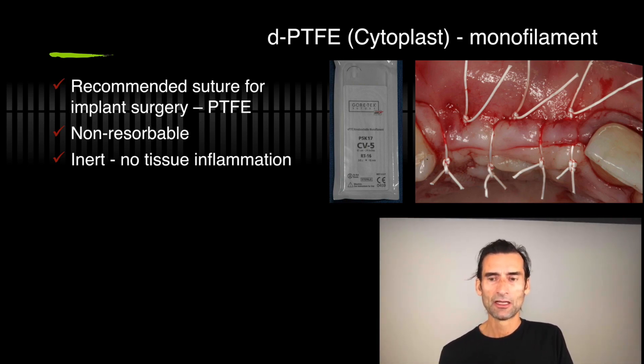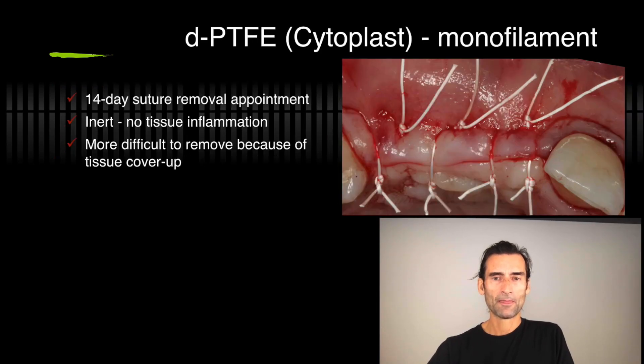These materials are nonresorbable but super, super inert — so no tissue inflammation. If you haven't started using cytoplast sutures, these are really the ones to use for implant surgery and grafting. The suture removal appointment is at 14 days and you see really no tissue inflammation — that's the really nice thing. They don't loosen up if you make knots. I use four knots on these sutures. They can be a little bit more difficult to remove sometimes, so I always keep a little longer end so there's no problem with removing them.